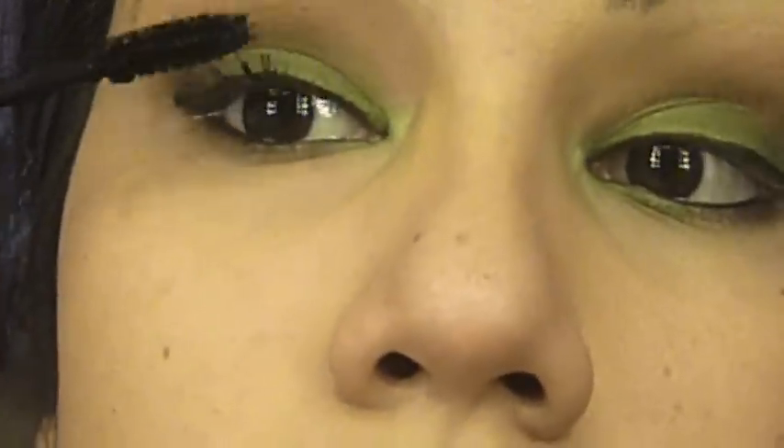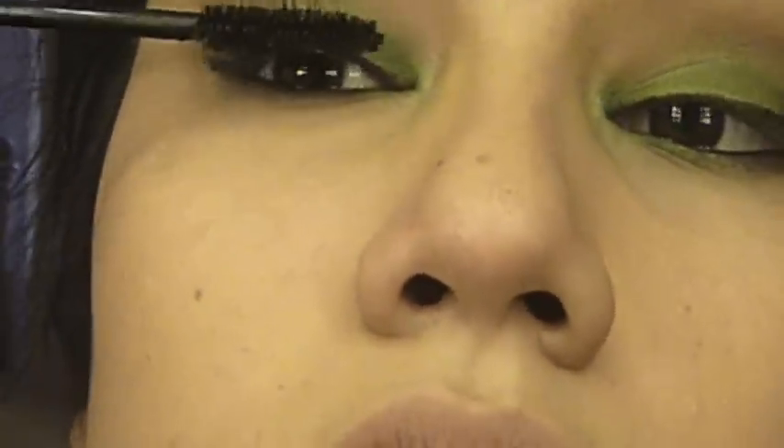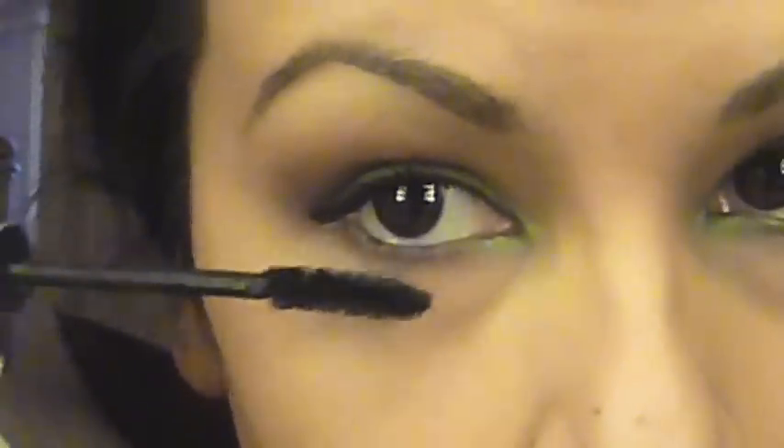Mascara is very important for this look, so make sure you have a nice thickening volumizing mascara and apply a thick coat. And don't forget the bottom lashes too.